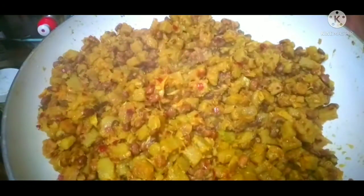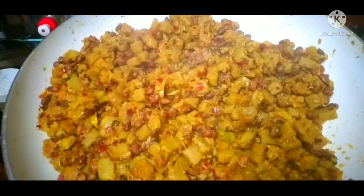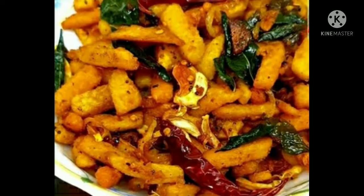I will be able to make the taste of this recipe and finish the recipe. If you have found this video useful, please subscribe, like, and subscribe. I will see you in the next video.